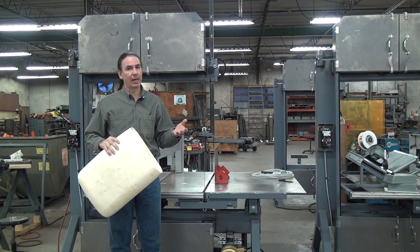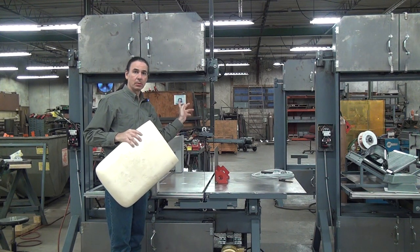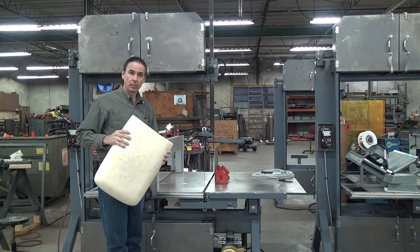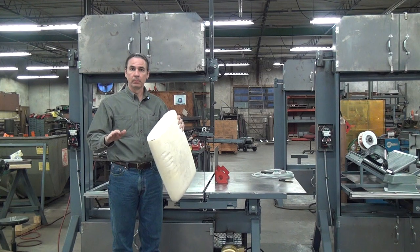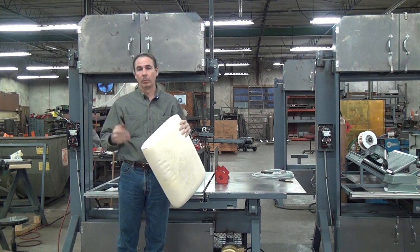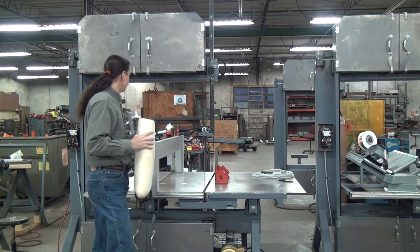It's got little wave peaky things and it's a knife — it's not making chips. Just like when you cut bread with a bread knife, it's cleanly parting the bread or the foam to make a nice smooth cut with no tearing, ripping, fuzzies, or dust.